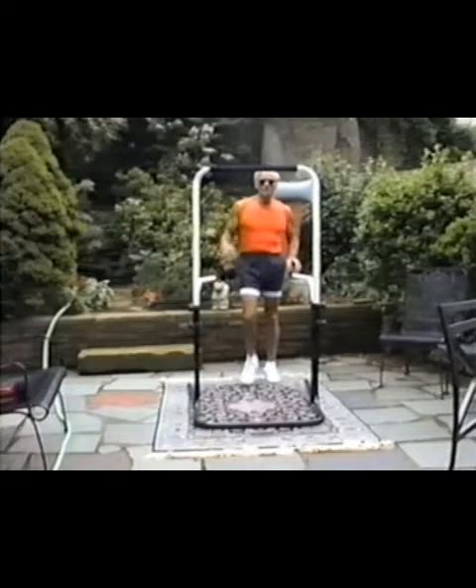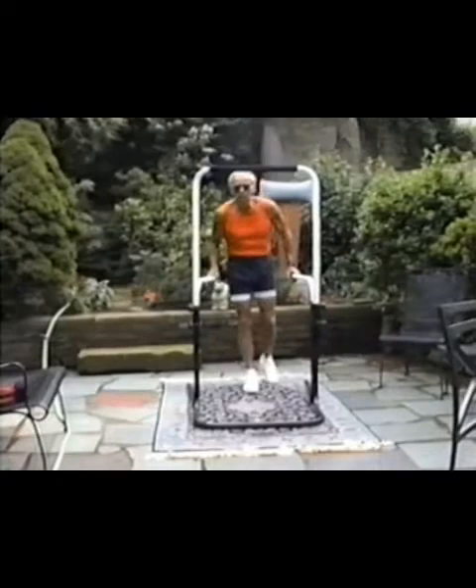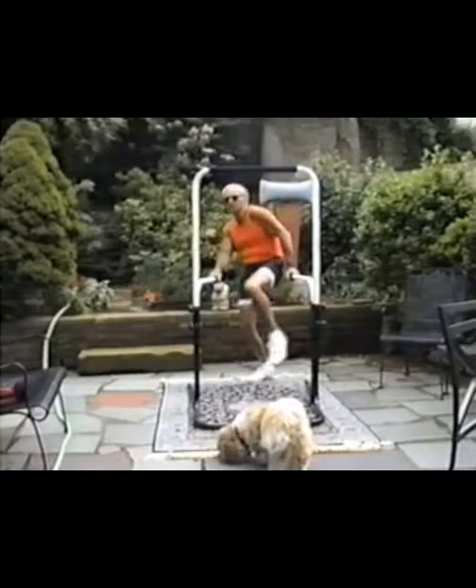I'm going to show you how I start out. All these moves, you should understand, can evolve from really what you'd call very easy to what might be somewhat difficult. That's true of each move. There's my dog bumping into the tripod. So I start, usually, with a movement like this.